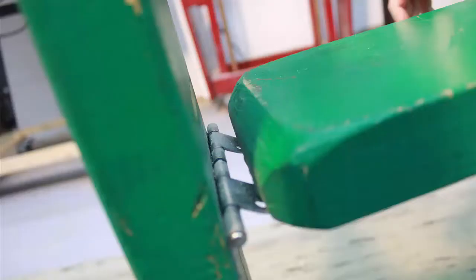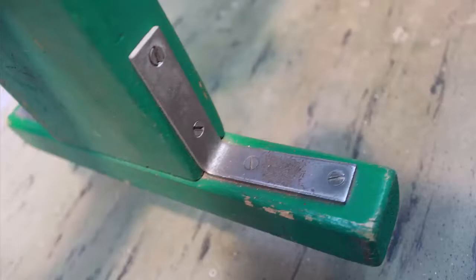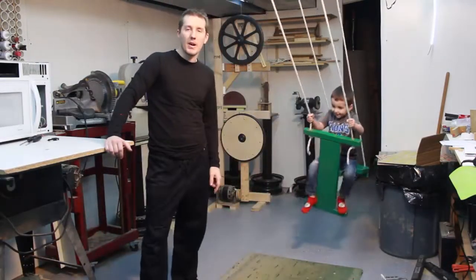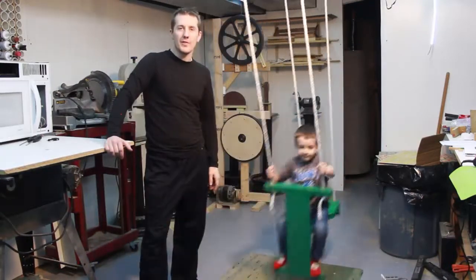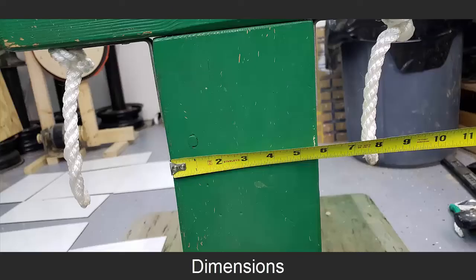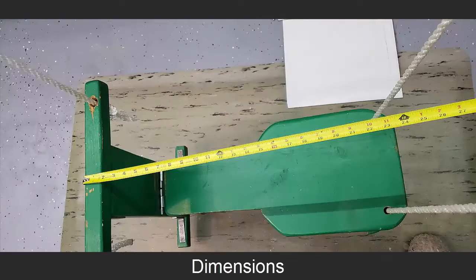It's just made out of pine. The handle and the foot pegs are pine 2x2s and the front board here is a 2x6, 20 inches long. In the back, the seat part, is a 2x12 that's 24 inches long. It has three ropes. The rope in the back is actually just one piece that's looped through the bottom, and then there's two ropes in the front that tie under the handles.